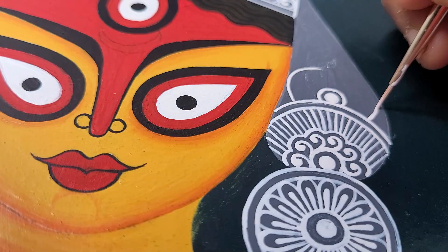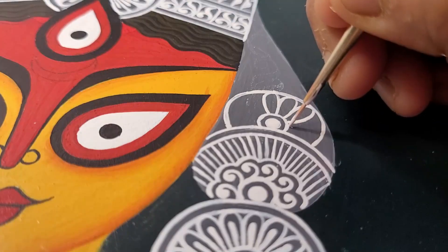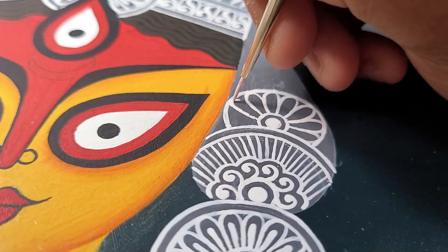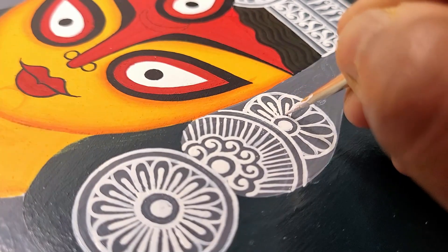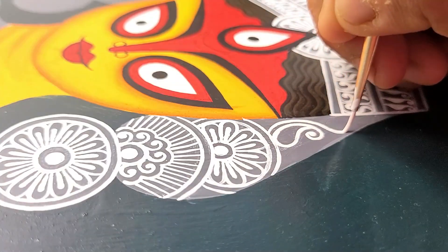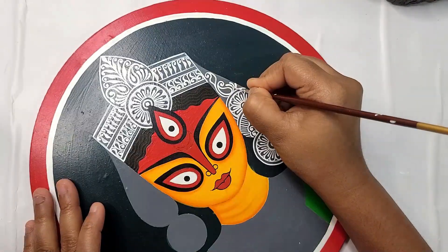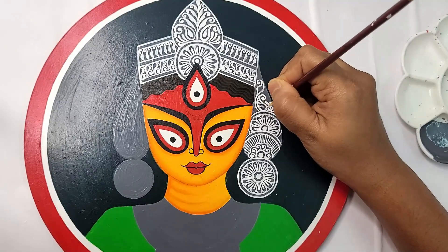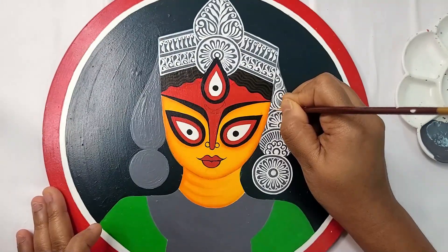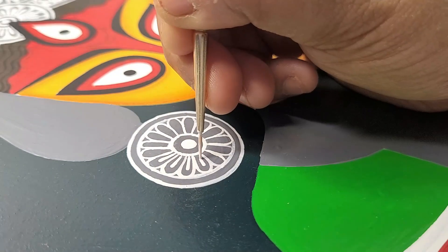Alpona is not just a form of decoration — it's a visual language that communicates deep symbolism and spirituality. The patterns used in Alpona are carefully chosen to represent various aspects like nature, fertility, and divine blessings. The lotus, conch shell (shank), fish, and other intricate motifs hold profound meaning within Bengali culture. The vibrant colors, predominantly red and white, symbolize purity, prosperity, and the triumph of good over evil.